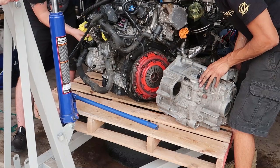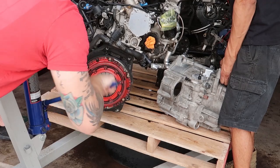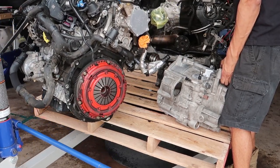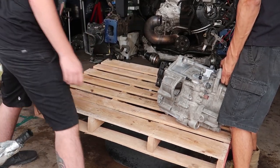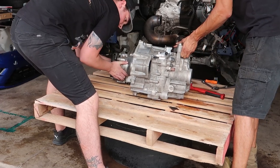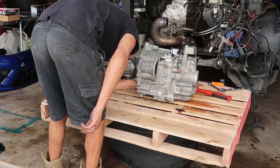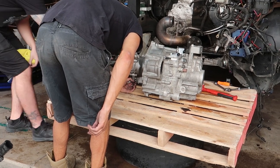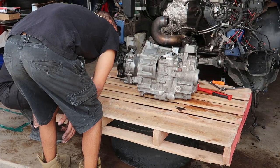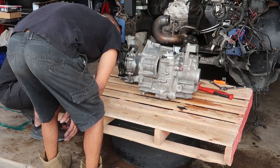Drag that trans up, pull it off, give it a drag. Oh hi. There's quite a couple of chunks. Oh no, I did put a hole in this pan. I knew I could smell the juice.